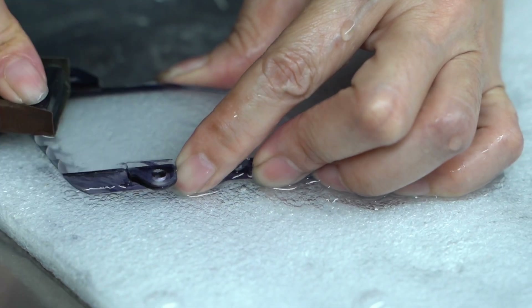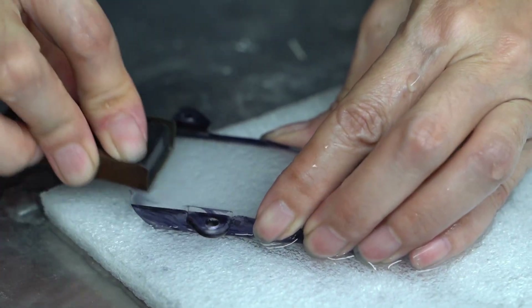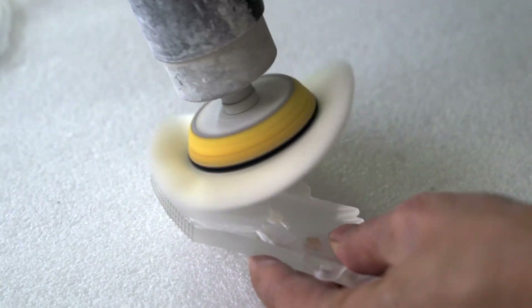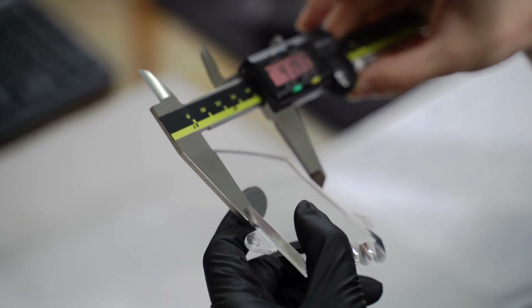We have very experienced craftsmen to do sanding and polishing. First, we use 400 mesh sandpaper to proceed with the first sanding work. Then, 400–600 sandpaper will be applied for further polishing work. After that, we will use finer sandpaper such as 1000 or 1500 to polish the acrylic with polishing wax. After the whole process, you will receive a transparent acrylic part.